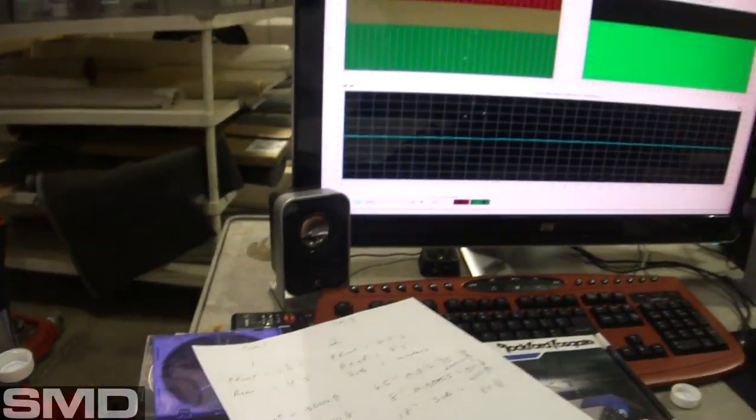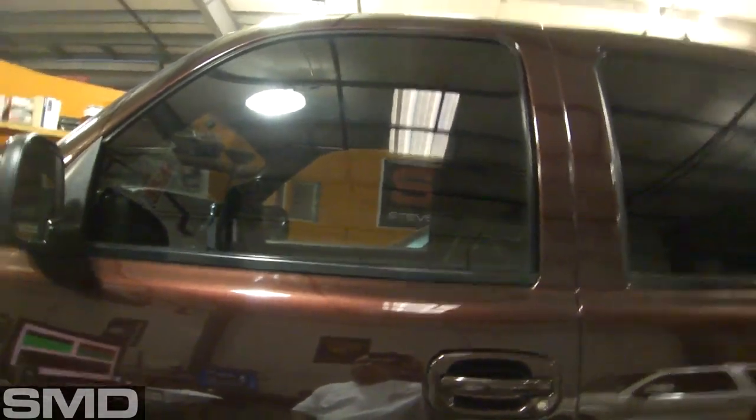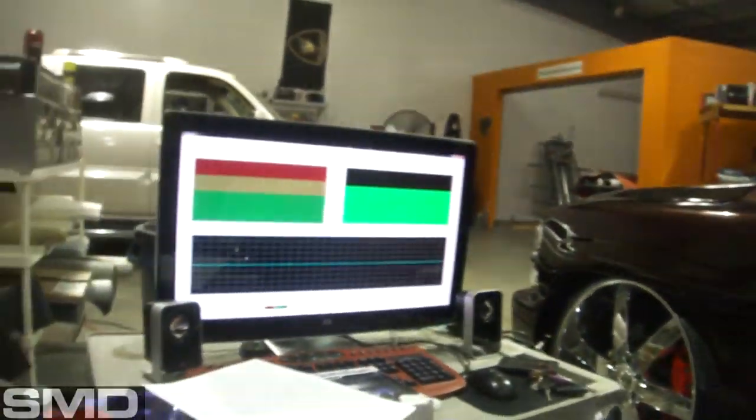Now I'm going to throw the pink noise in the truck and start adjusting levels. Remember, the goal isn't to make it extremely flat — that's going to start sounding like an AM radio. The goal is just to clean it up a little bit: smooth out any big dips or peaks. These are just the little things you can do to help improve the sound.